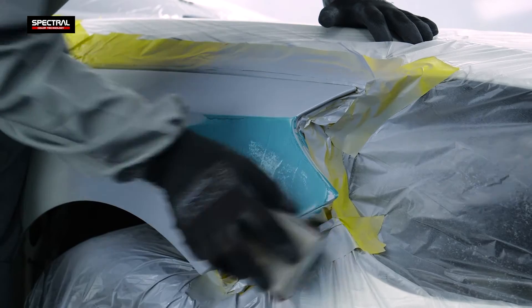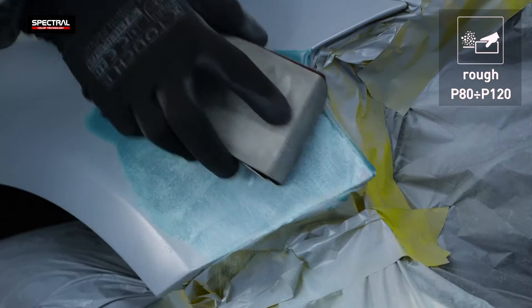The putty is perfectly sandable and does not clog the sandpaper. Sand with P80 to P120 grit paper.